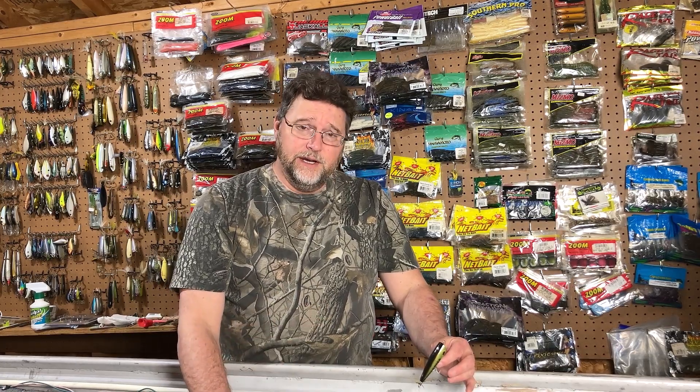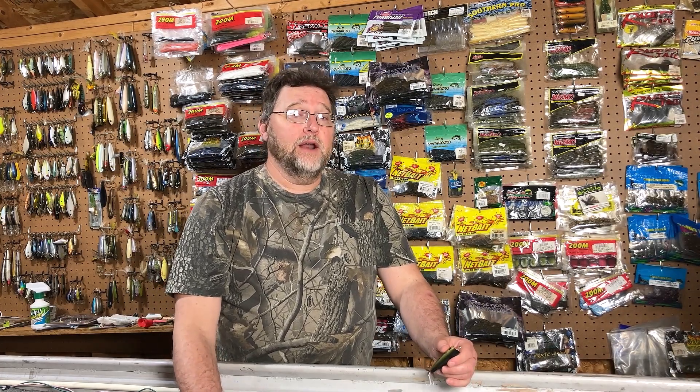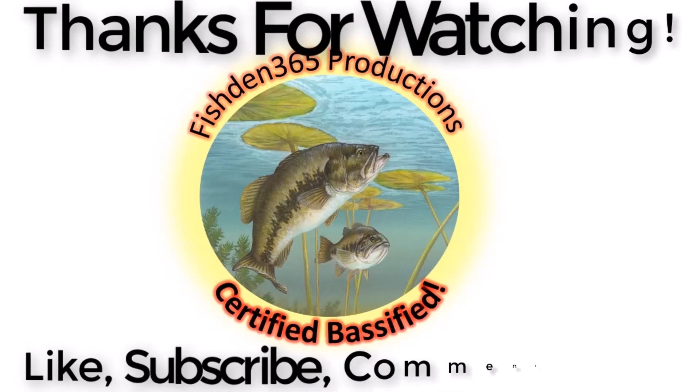If you like Top Water Tuesday and the videos we do here, I'd really appreciate it if you'd hit that like button — that helps me get my videos out in front of more people on the YouTube algorithm. Don't forget to subscribe to the channel if you haven't done so already. When you subscribe, hit that bell and it'll give you a notification for when the next video is ready. Keep it tuned here — we've got some good stuff coming up. Be safe out there, hope to see you on the water, and as always, may God bless your fishing endeavors. We'll see you next time, bye!